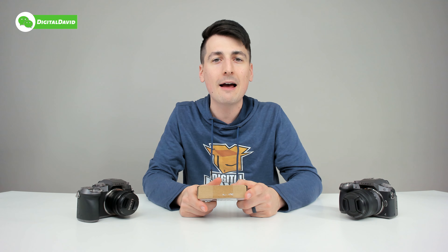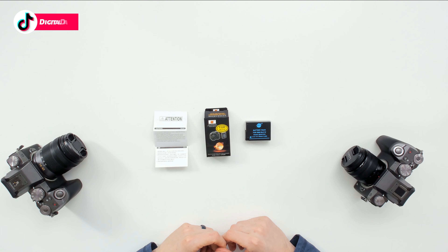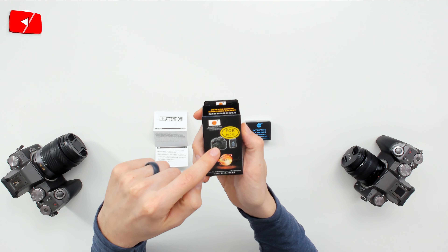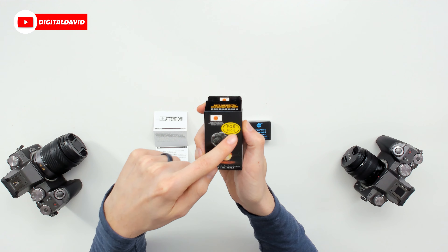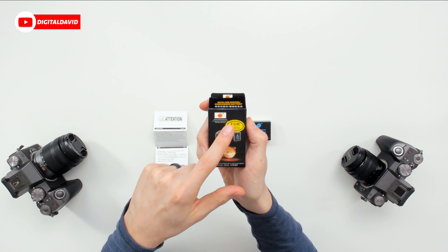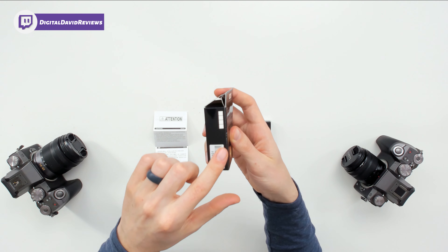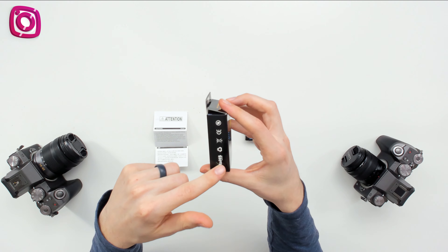Here's how it comes packaged in a nice and simple retail box. Now let's go ahead and open it up and look at the package contents. The box revealed another box, as you can see right here, with nice product photography for BLC 12 — a nice big sticker so you don't miss what battery this is — and the DSTE logo and branding right there. We can look at it from all the different sides and angles.